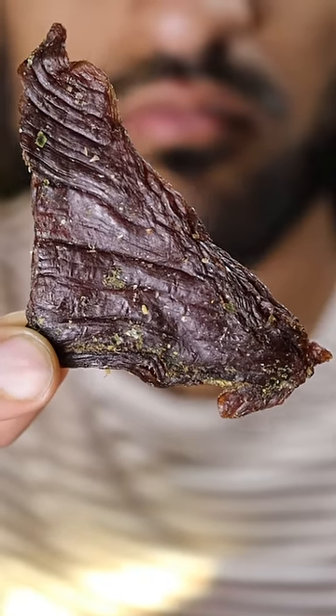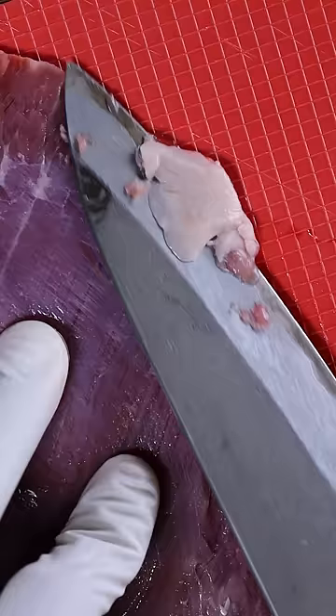Here's how you can make beef jerky. I always wanted to try making this at home, so let's get started. Thinly slice a lean cut of beef — I'm using flank steak.